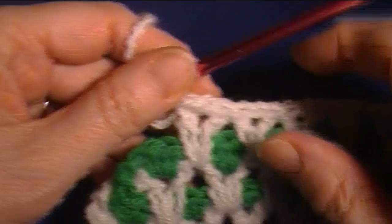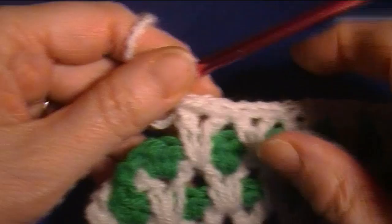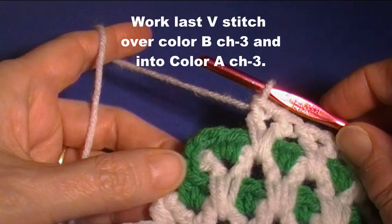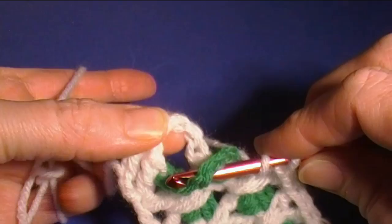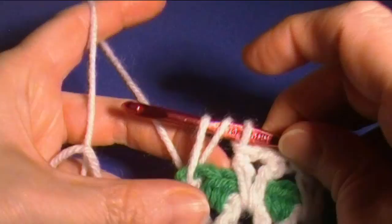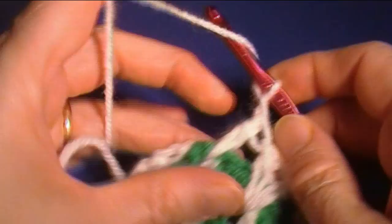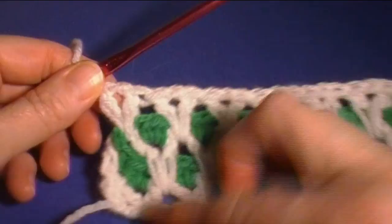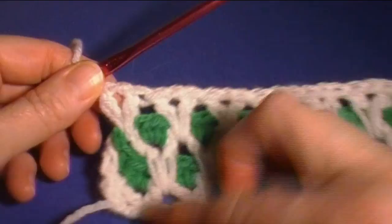Coming to the goofy-looking end, put the last V stitch over the color B chain three and into the color A chain three — go through both of them, draw up a long loop, finish a double crochet, chain one, go back in the same space, drop your long loop, and double crochet. From the other side it evens it out.